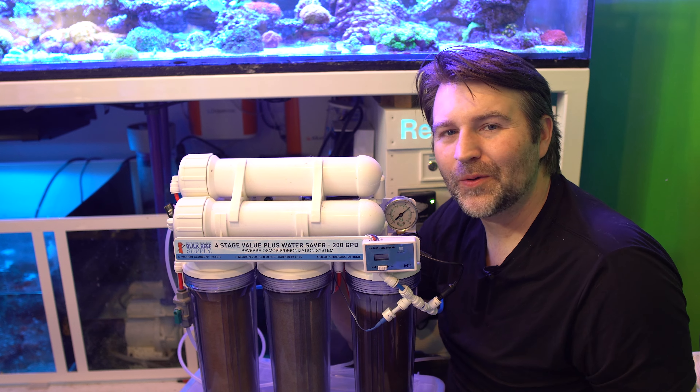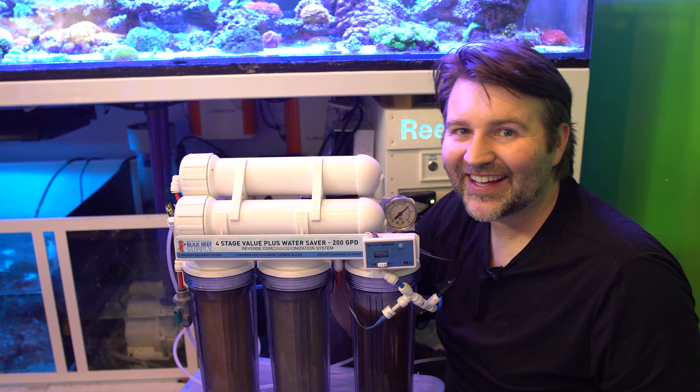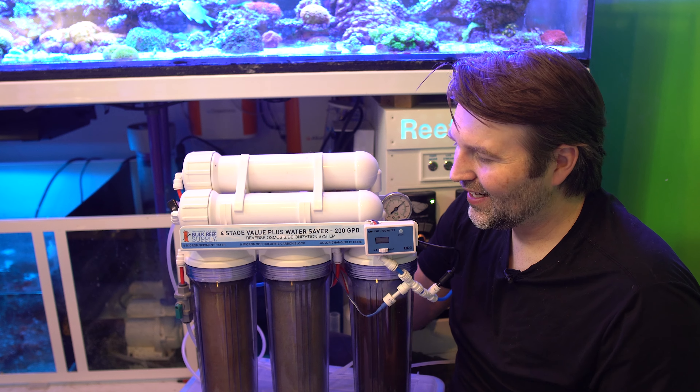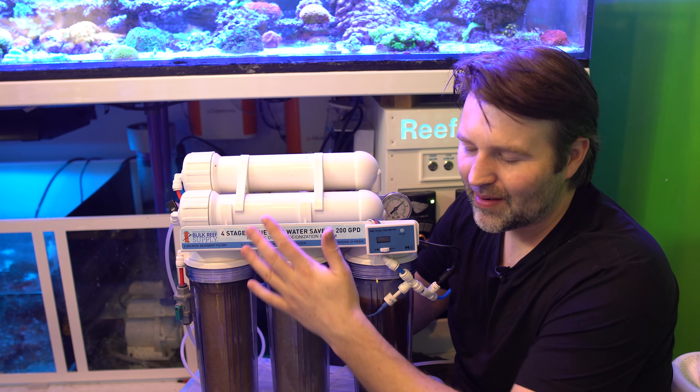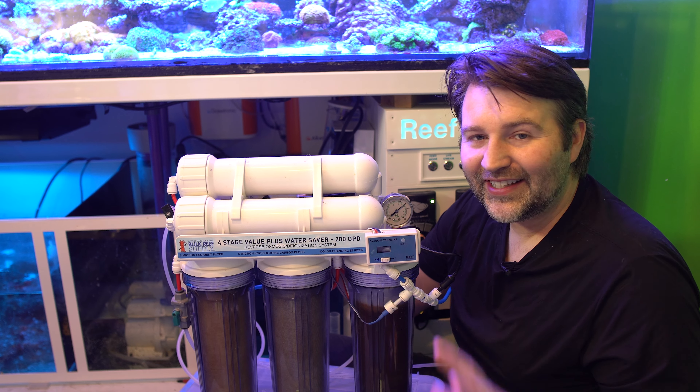Today we're talking about RODI units and when to actually change each of your filters. I constantly get asked: when should I change my sediment filter, when should I change my membrane, when do I change my carbon, when do I change my DI? So we're going to dig into that.